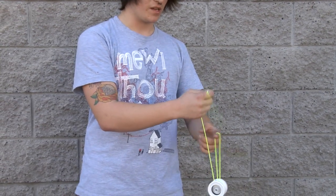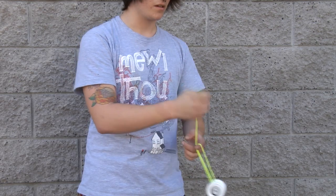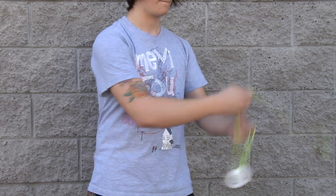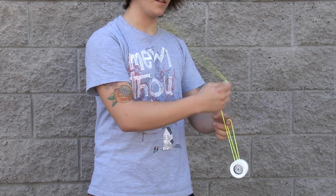After you're used to doing this motion, move the yoyo backwards in a somersault brain twister. After you're used to doing that, throw it all together and do both at the same time.